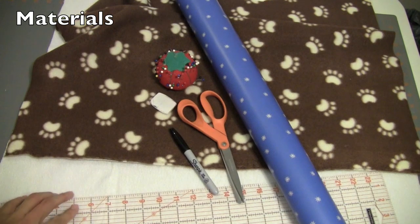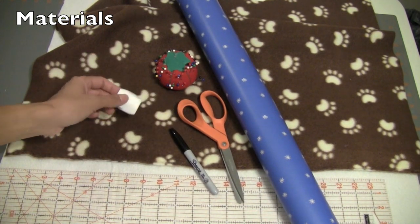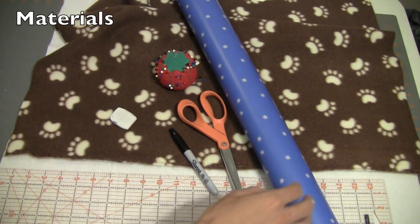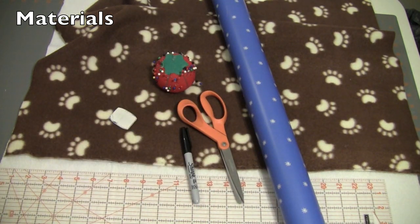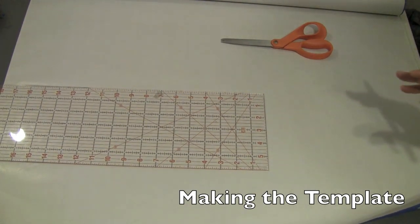Additionally, you'll need scissors and a ruler. Now if you're just making one, you just want to get out some chalk so that you can mark your fabric. If you're making many of these, I recommend making a template out of some wrapping paper, and you'll also need pins and a marker. I'll show you how to do that in this video.